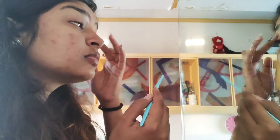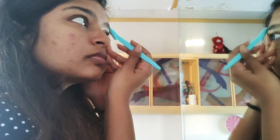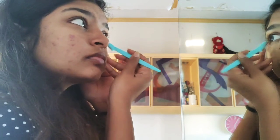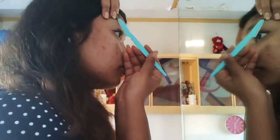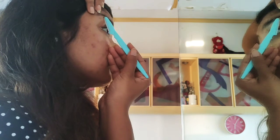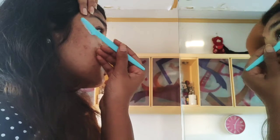Then you take an arc along the upper eyebrow as well. Generally our eyebrows have a natural curve, so you just follow that and it will be very easy. Then you move on to the next eye — same process, first the lower part. Hold it firmly so it's easier to shave.